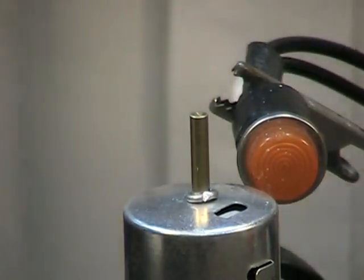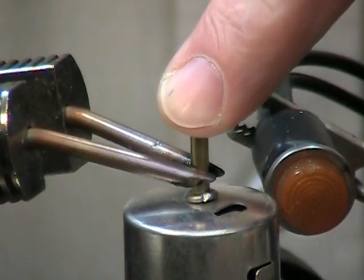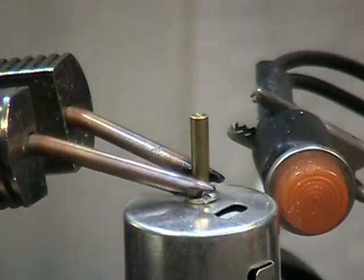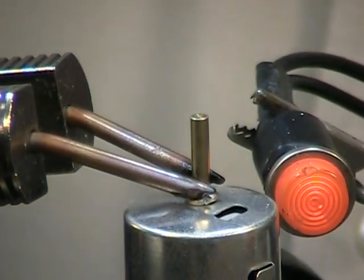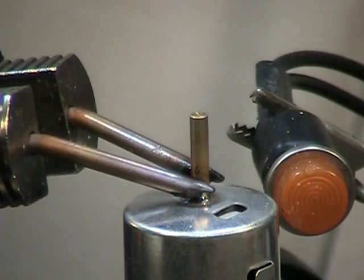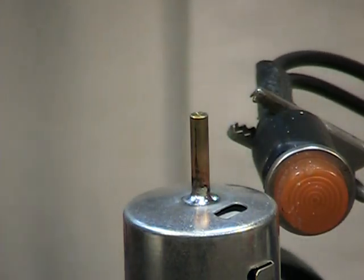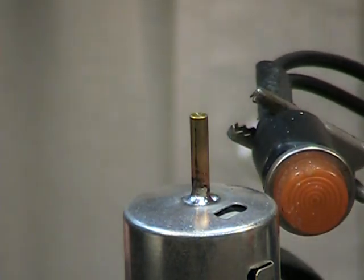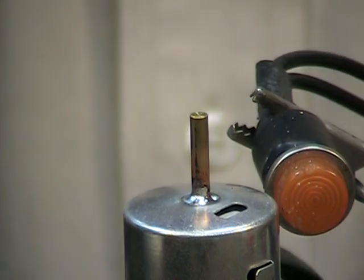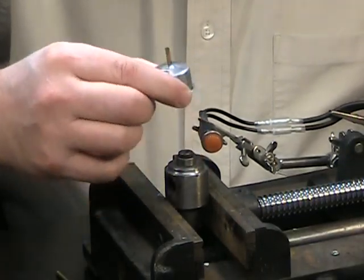Same handpiece, the 105-127. That was even faster. I think the solder paste performs a little bit slow in some situations, and this is one of those situations. So we've got two of them done with that handpiece.